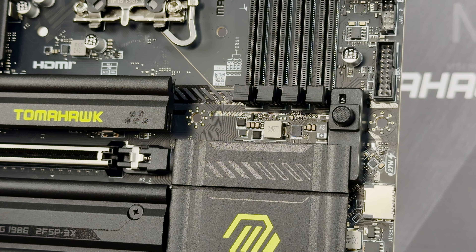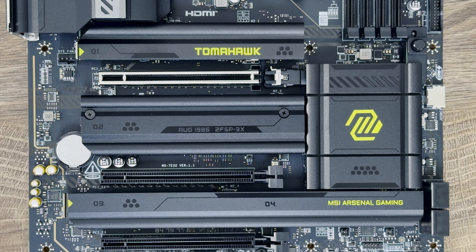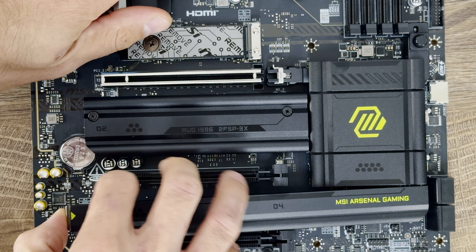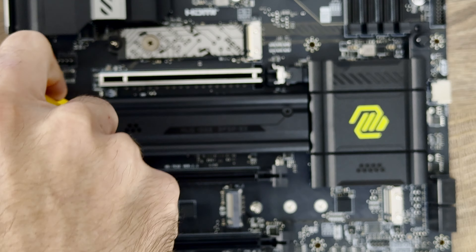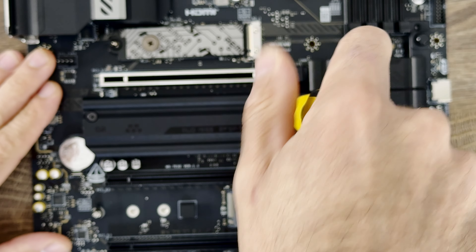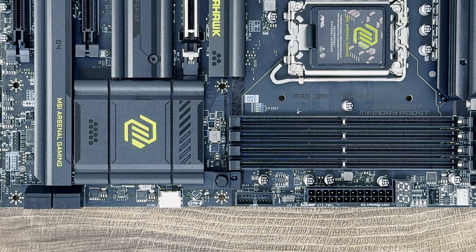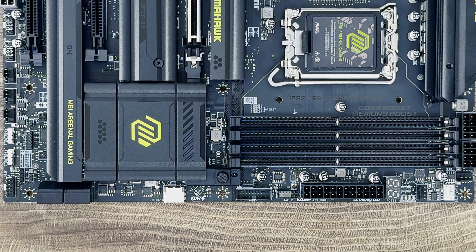Frozr AI Cooling automatically adjusts fan duty, and AI Boost is an MSI exclusive feature that overclocks the MPU to improve AI performance. The M.2 Clip 2 remover is really cool — you just hold the M.2 heatsink, push the top part, and slide it off. The PCIe slot release works by pushing a button to remove the latch, then pushing it back to lock.